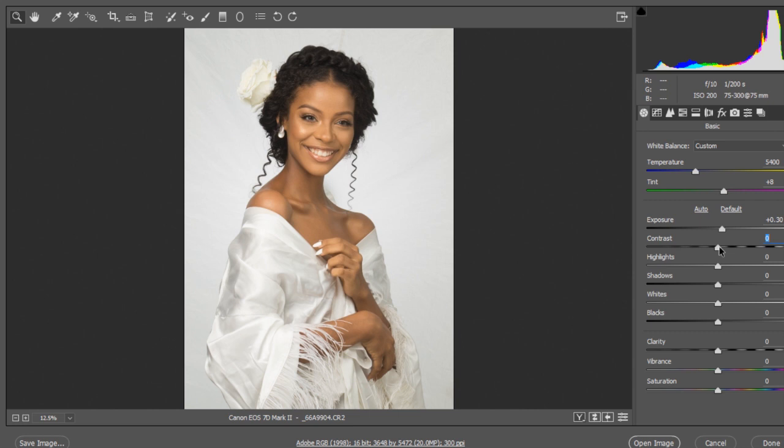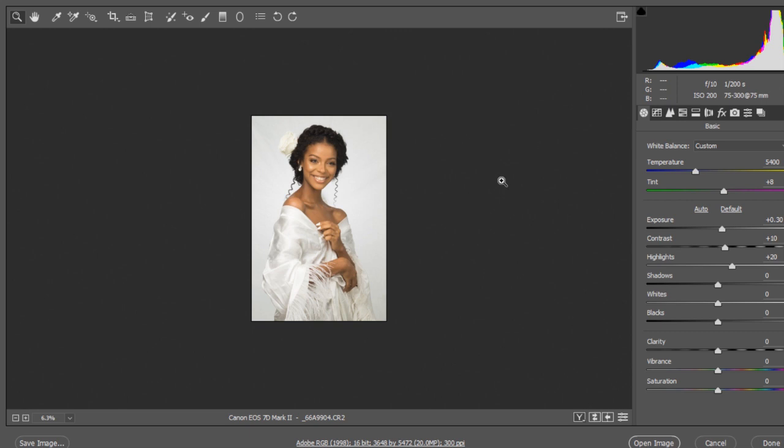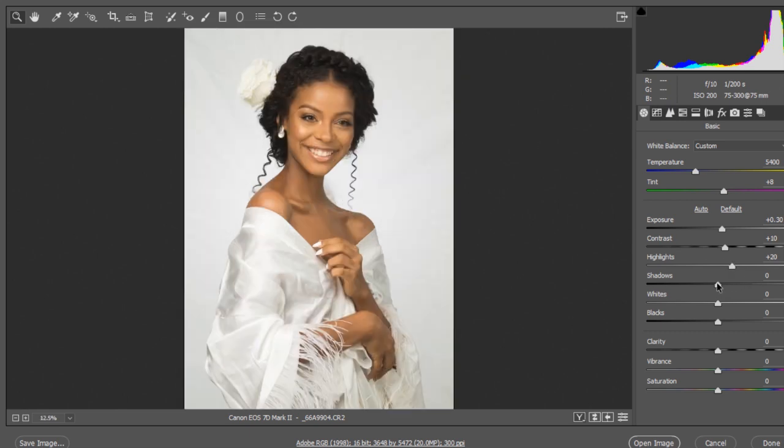I'm going to set the contrast to about 10. For highlights, if I take it up it'll white out, so I'll keep it at around 20 — not too much. Always make sure you don't push anything here too much or too little. Next I want to bring the shadows up a bit.